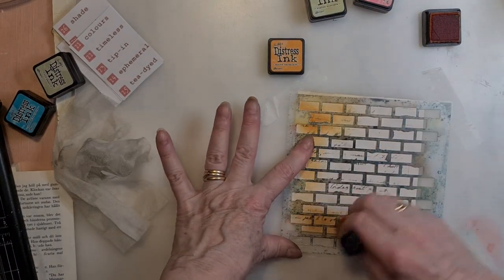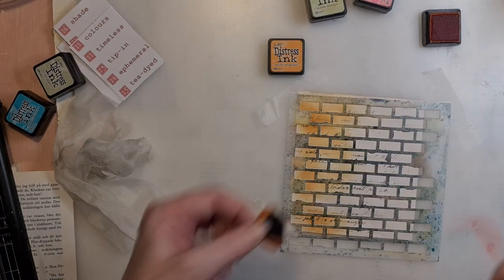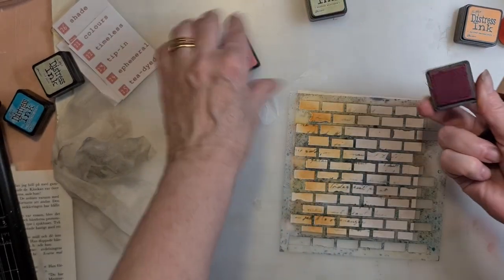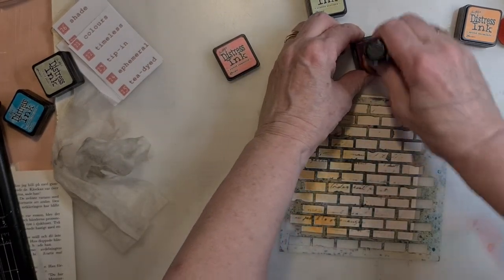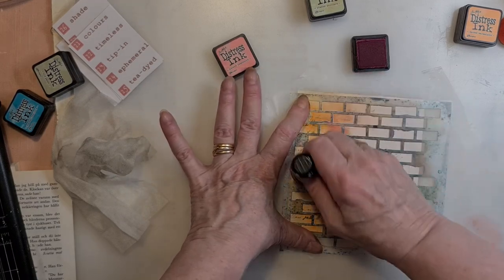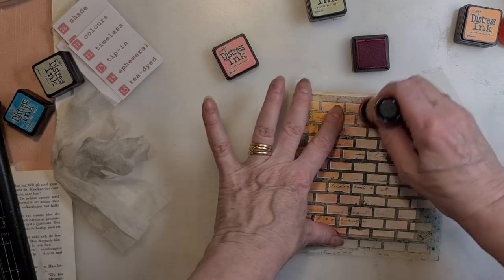Let's see what happened here. Some red. I have not the color of a typical brick wall, so we have to pretend.